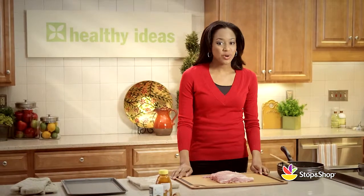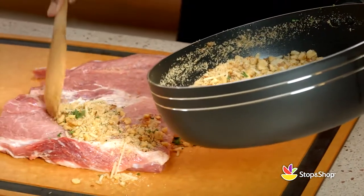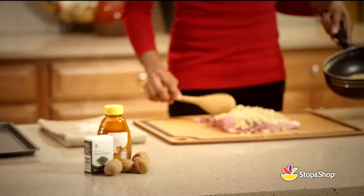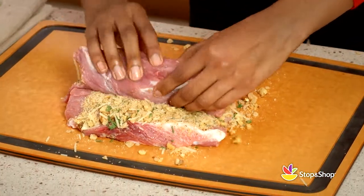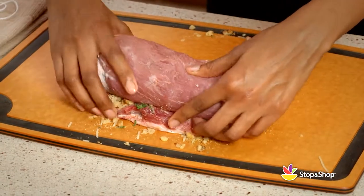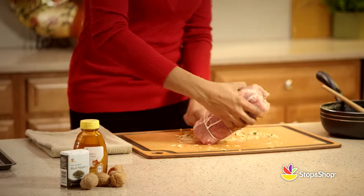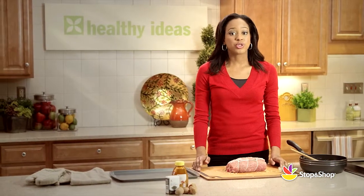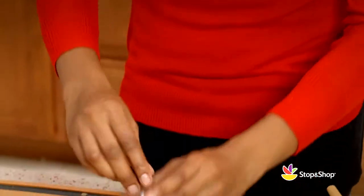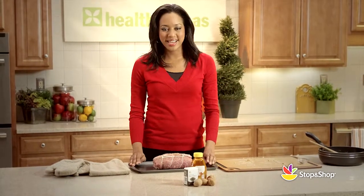Next, we'll take our tasty walnut mixture and spread it evenly over the pork. When finished, we'll tightly roll our pork loin, creating a long roll. You can tie it up at one-inch intervals with cotton string or secure the seam with toothpicks. Finally, coat the pork roll with coarsely ground pepper, and it's ready to bake.